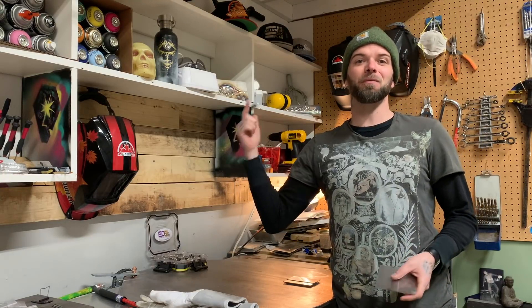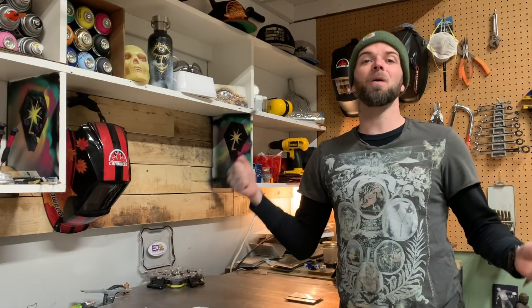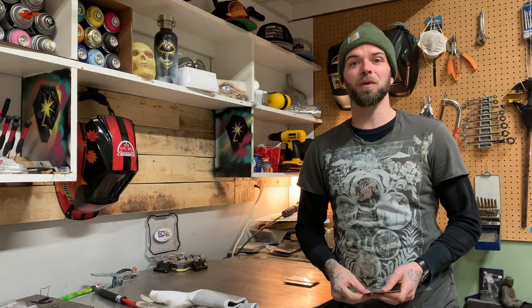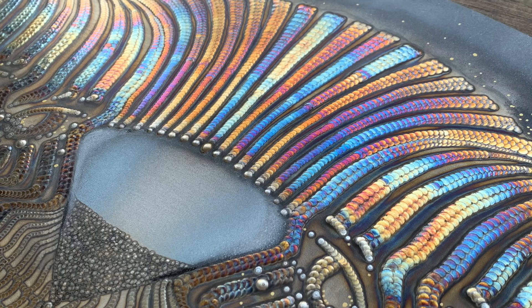Hey everyone, what's up? Welcome to another episode from Pacific Arc TIG Welding. My name's Dusty. To all the arc heads who watch this show every single week, what's up? Welcome back. Thank you very much for returning. For anybody that may be new to the channel, thanks for checking this out. I'm a welding artist from Vancouver Island, Canada.